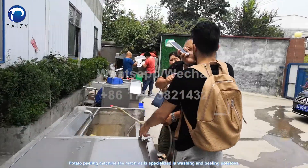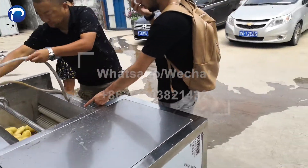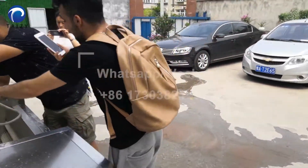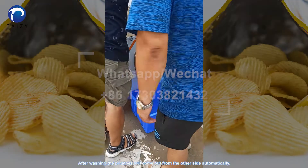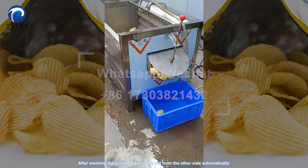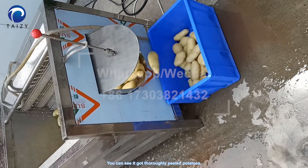Potato peeling machine. This machine is specialized in washing and peeling potatoes. After washing, the potatoes will come out from the other side automatically. You can see it produces thoroughly peeled potatoes.